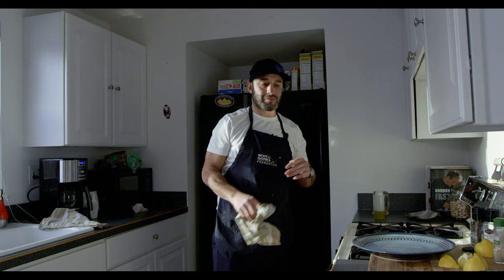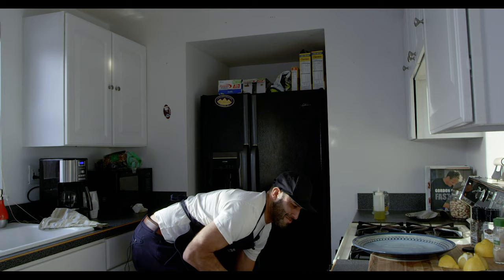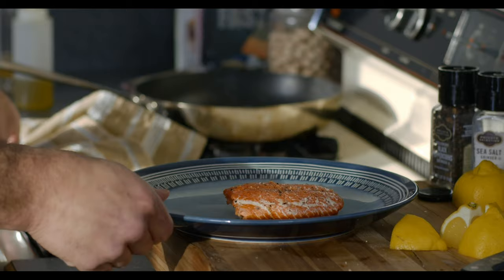Okay, depending on the thickness of the fish — that's your indication. This one was a pretty big one, so we left it two to three, maybe four minutes depending on how you like it. It comes out — let's slide it right out. Look at that.